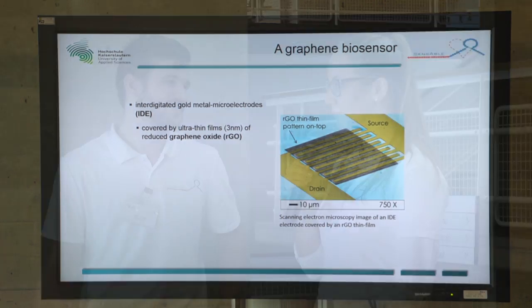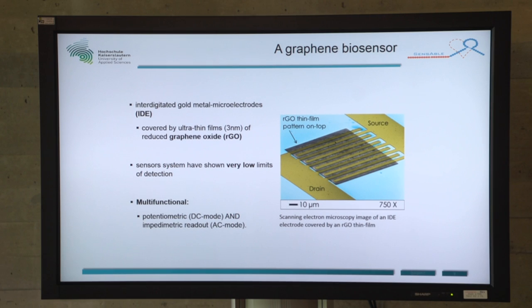The interdigitated gold metal microelectrodes, short IDEs, were covered with graphene oxide and then reduced. The sensor system has shown very low limits of detection. It is really cheap to produce because you can scale up the production and fabrication. It is label-free detection and can be used for impedance as well as field effect measurements.